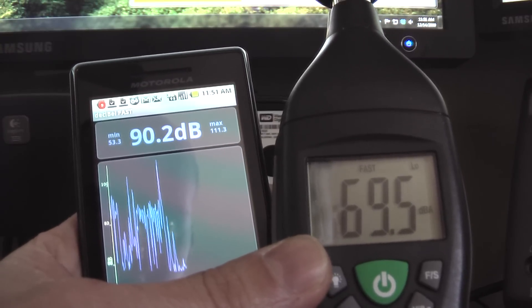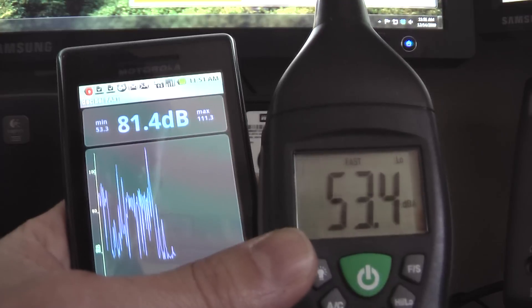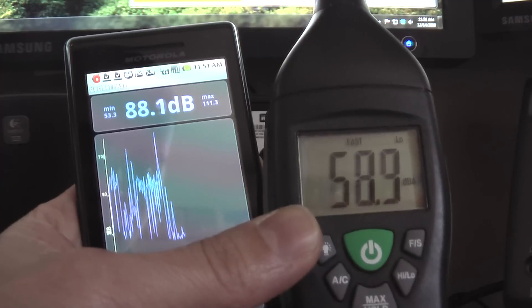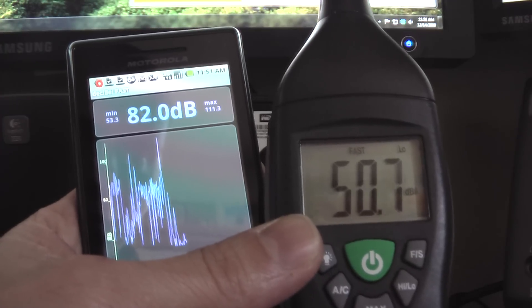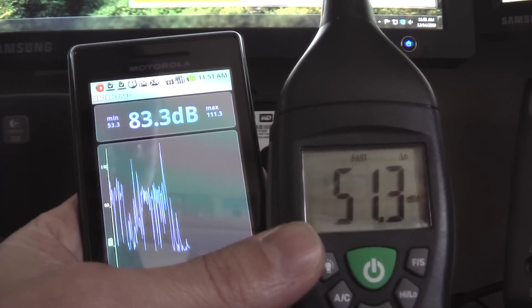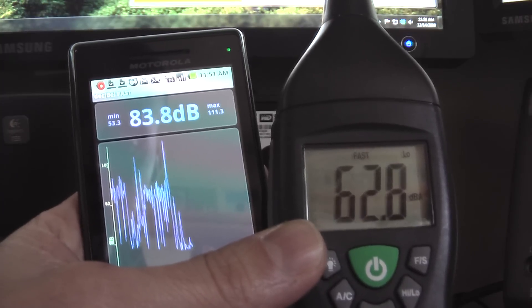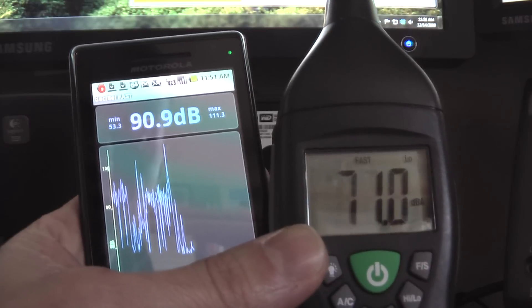One of the things it has is a disclaimer saying don't use this for anything technical. I forget the exact terminology they used, but I can kind of see why now. I've got it compared to my Extech instrument sound level meter, my decibel meter, and it's really way, way off.